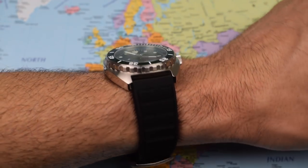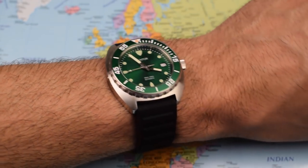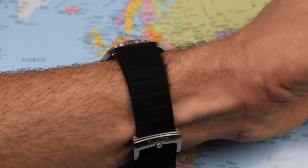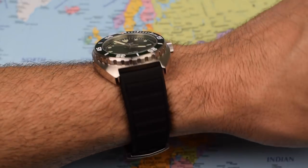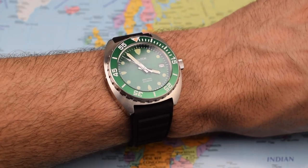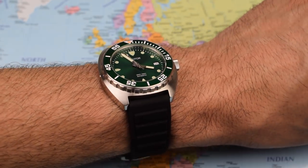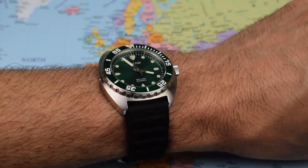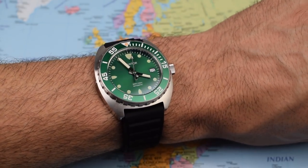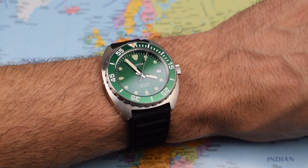And there it is on my 7-inch wrist. As I said, 42mm, but it kind of vanishes because of the cushion case — very, very comfortable on that silicone strap. Looks purposeful, looks chunky, but not too chunky. Perhaps then a viable alternative to the Seiko Mini Turtle, this one obviously having sapphire crystal with AR coating on the underside — something sorely lacking in Seiko's base models.